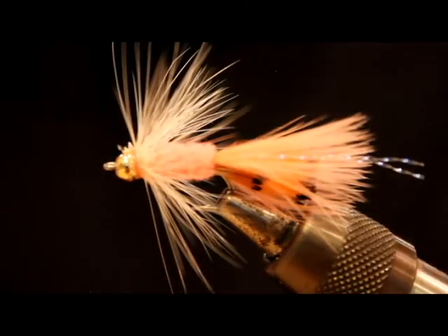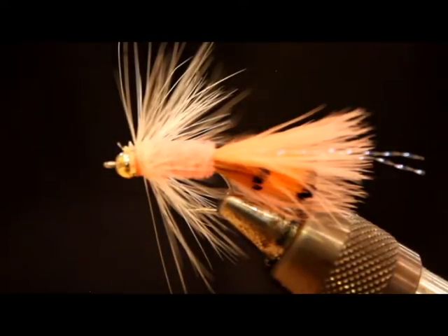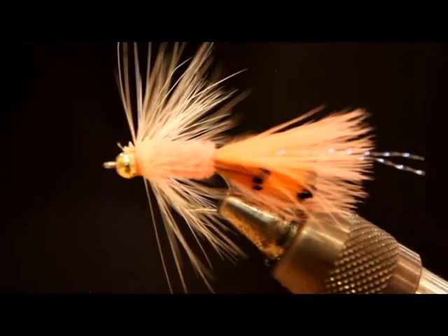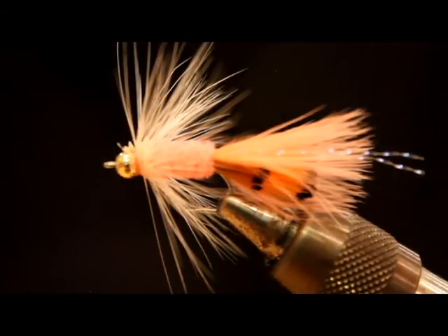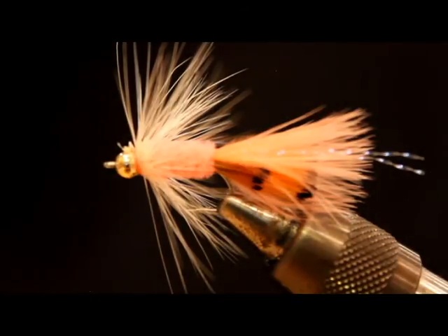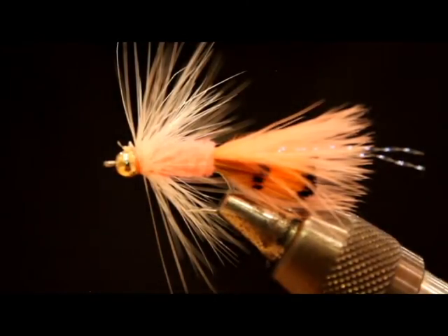And there you go — this is a Squimp. I fish this on an intermediate line, floating line, or a hover line a lot. I tie it with or without the bead — mostly with the bead, but on some really shallow beaches I end up in the rocks too much, so an unweighted version on a floating line just under the surface is the ticket. I've also tied it with marabou at the front. If you want, go check out Mark's step-by-step at WashingtonFlyFishing.com — he's a million times the fly tyer that I am. But this fly will just flat out catch fish, so give it a shot.